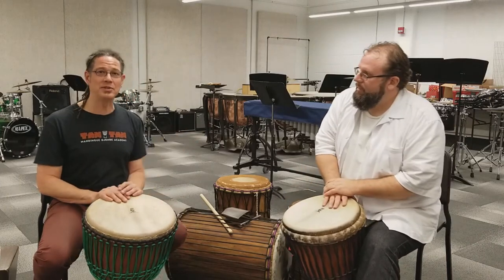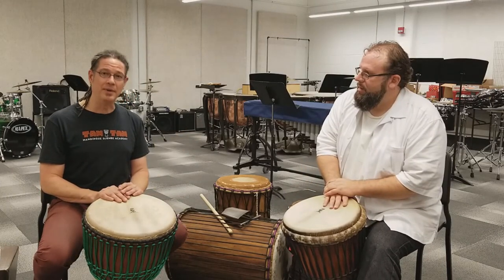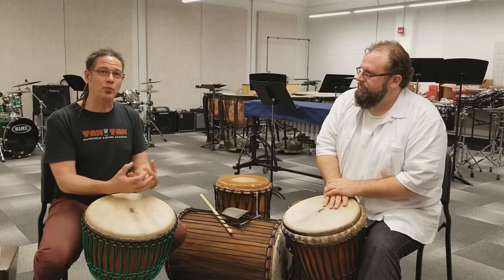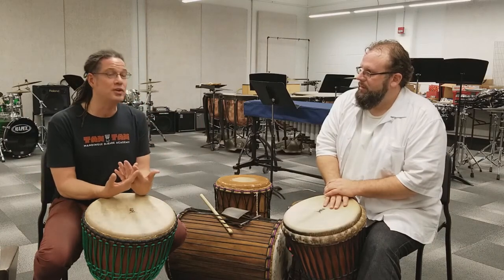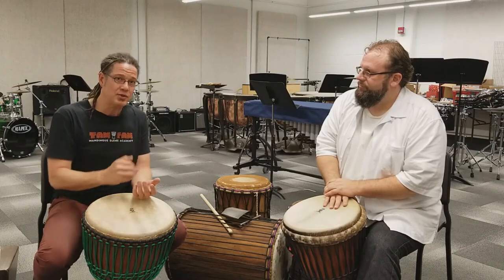Speaking the language of Afro-Cuban music — it comes from an underpinning knowledge of where the solo is coming from, where should your solo be sourced from, what are you considering when you're playing your solo.